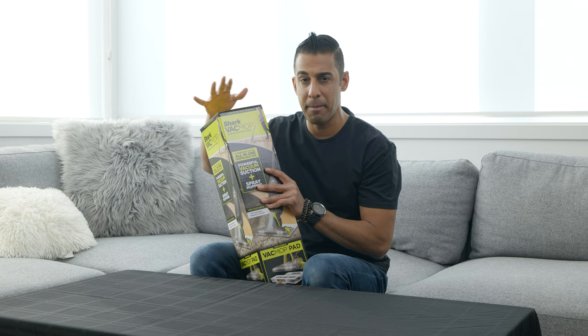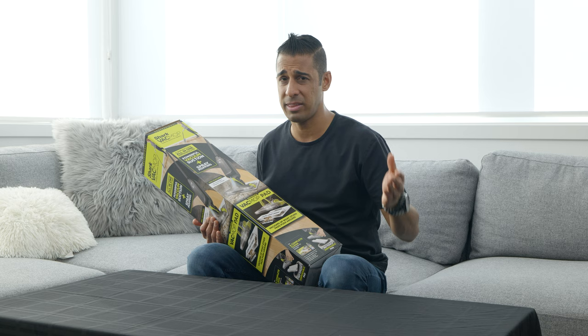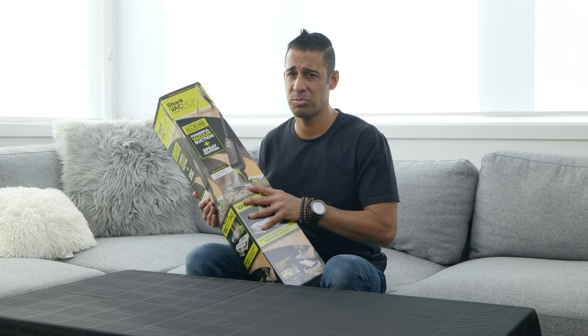I actually found the Vac Mop regular edition, which we've already unboxed and set aside. So if you're not seeing that video, look for it in the comments where we actually compare the Shark Vac Mop to the Shark Vac Mop Pro, which is this one. And don't try saying that ten times fast — it's like a tongue twister.